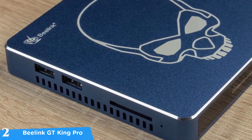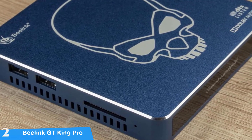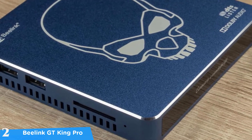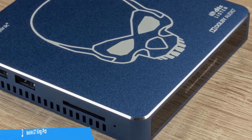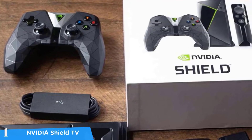Inside, the Beelink GT King Pro has a quad-core Cortex-A73 and dual-core Cortex-A53 chipset to deliver priceless performance. With 4GB of RAM and 64GB of storage, this is a definite beast.